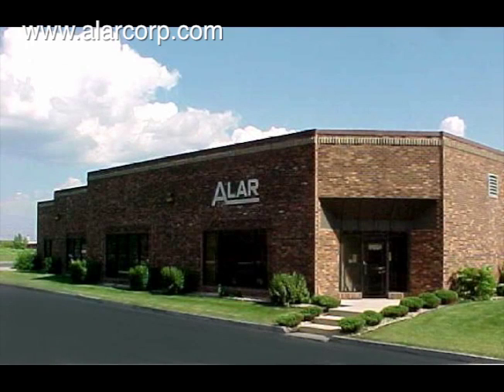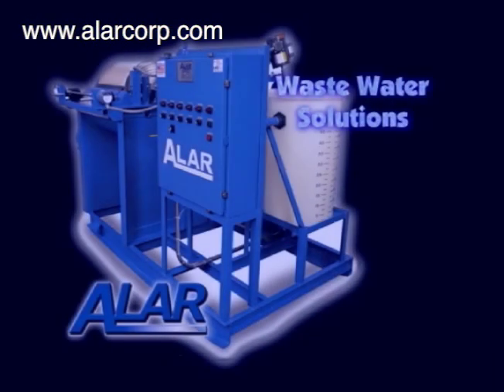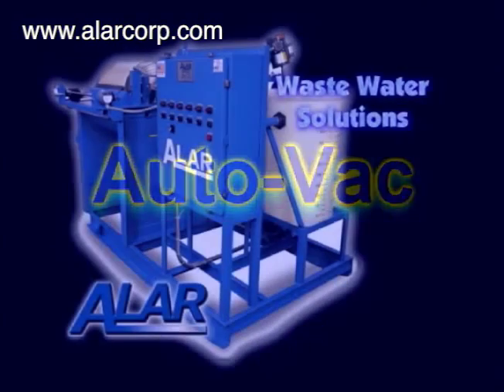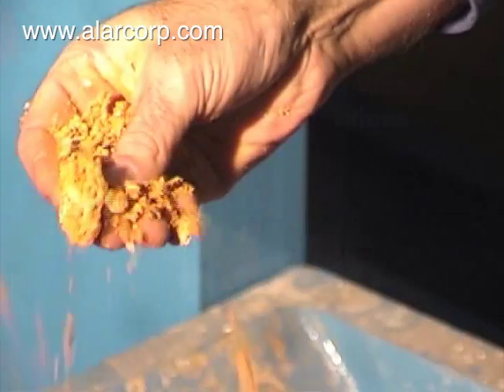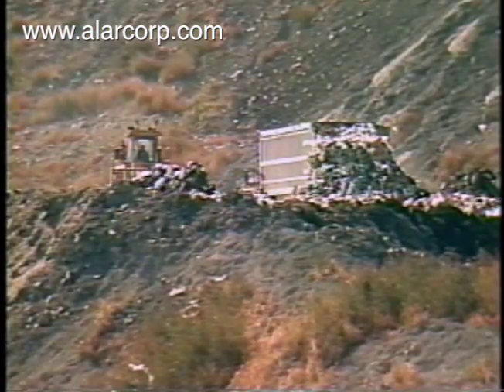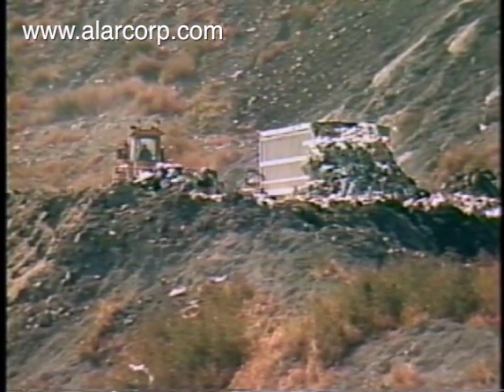One of the most common needs in today's manufacturing environment is sludge dewatering and meeting discharge limits. Alar's AutoVac system effectively removes solid particles from the sludge, producing dewatered dry waste. Typically, this waste is disposed of at a local landfill, without further drying.